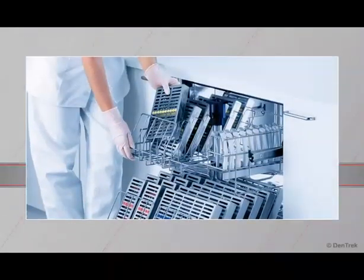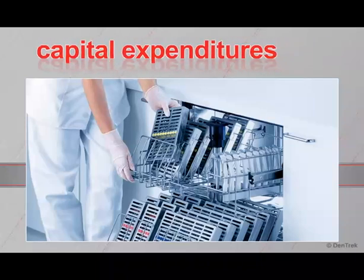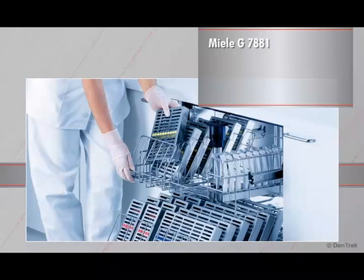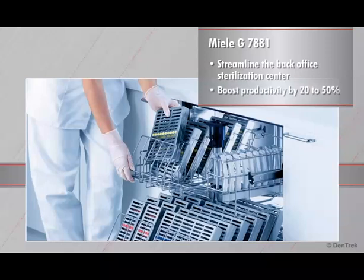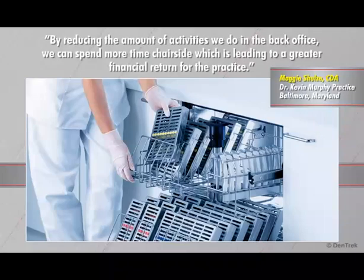Today, more than ever, dentists are challenged to justify capital expenditures in their practices. With the Miele G7881, you not only streamline the back-office sterilization center, you boost productivity by 20% to 50%. With the Miele G7881, we achieved an immediate 20% increase in doctor productivity. By reducing the amount of activities we do in the back office, we can spend more time chairside, which is leading to a greater financial return for the practice.